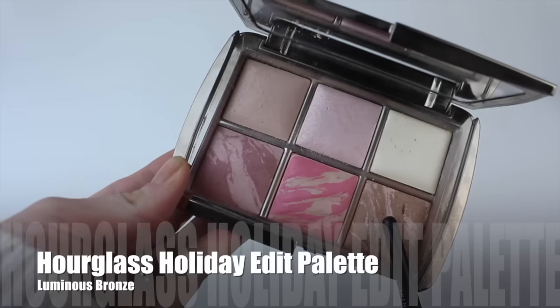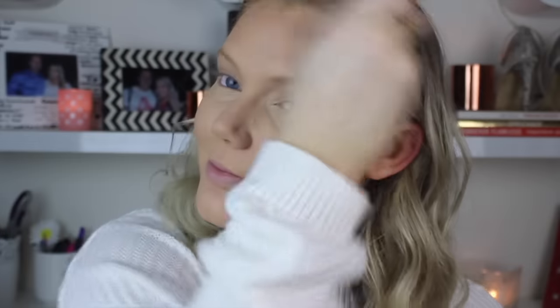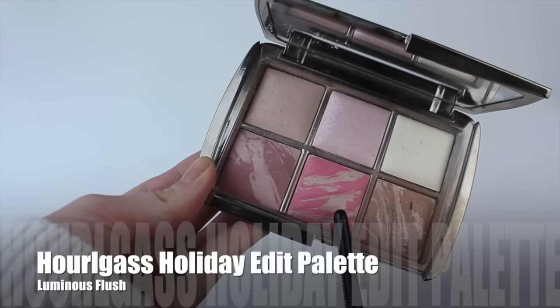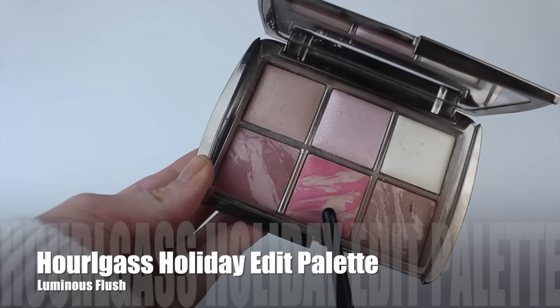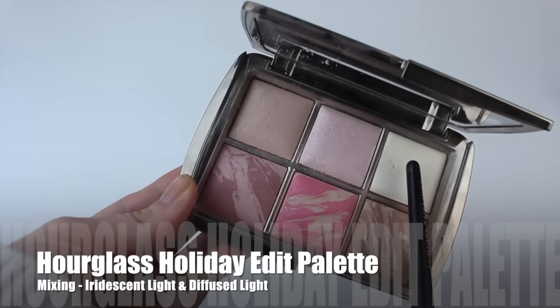Taking the Hourglass Holiday Edit Palette - I've been told this is now a permanent product, which is great because I love it so much. I'm going to take the color Luminous Bronze. This is the nicest bronzer ever - I love this product and I'm going to buy it in its single form when it runs out. Putting that all around the face, then going in with Luminous Flush from that same palette. It is such a beautiful blush - just look how pretty it is. Putting that all over my cheeks.